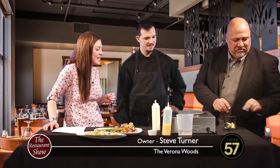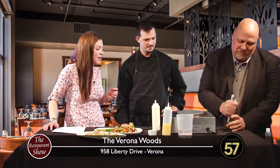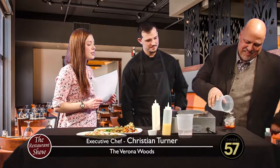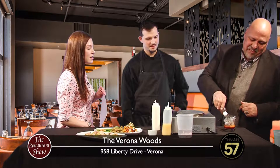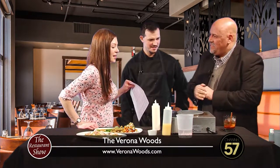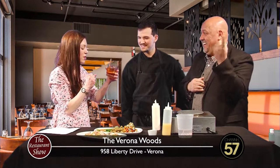We start with fresh Granny Smith apples, throw in a little bitters and a little simple syrup, and then we muddle those. Once we do that, we'll put in a little ice. Is this a popular drink for you guys? This is probably the most popular drink on our menu. We make two variations - a nice apple crown and then a caramel apple. What really hits it is the smell. We hit it with sweet soda at the end and a cinnamon stick. Once it comes to the table, everybody can smell the apples and the caramel and the cinnamon - everybody says what is that and then everybody wants one.